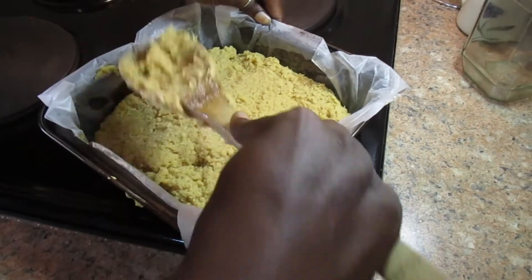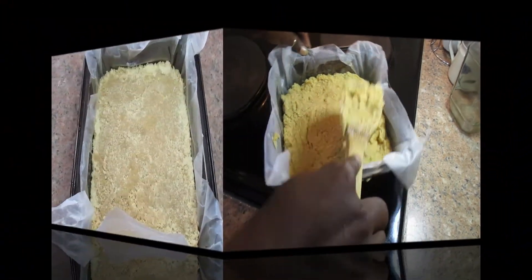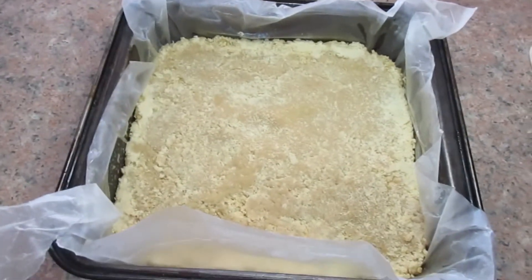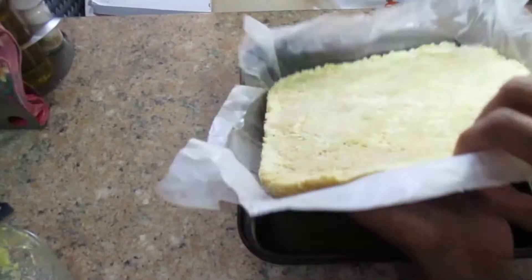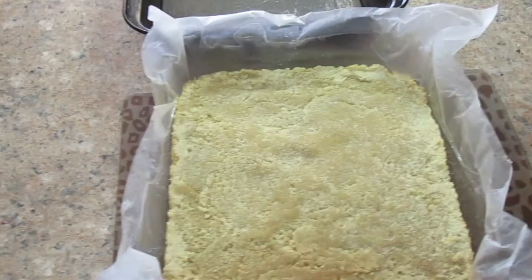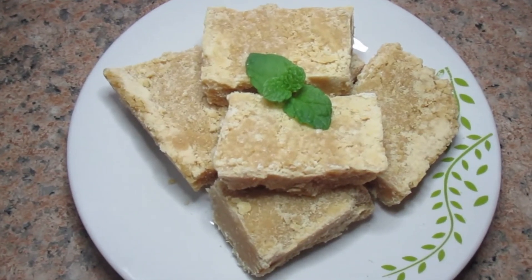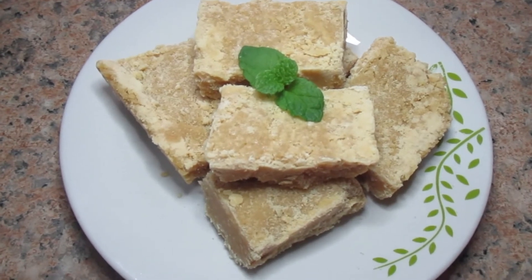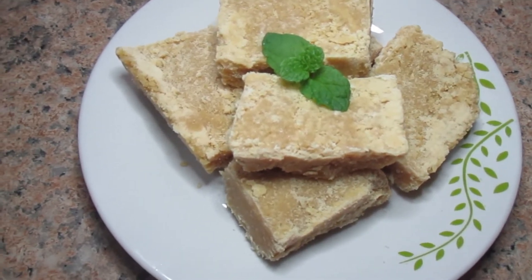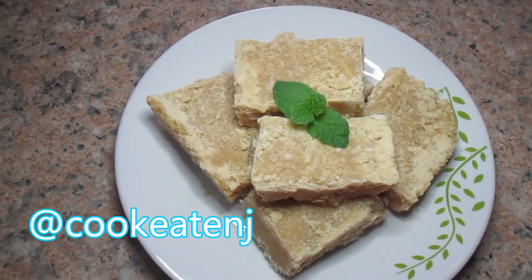I'm just going to level it very nicely and we're going to let it cool off so we can cut it. This is the time we remove it from the pan and place it somewhere flat so we can cut it into cubes. It comes out easily because I greased it.